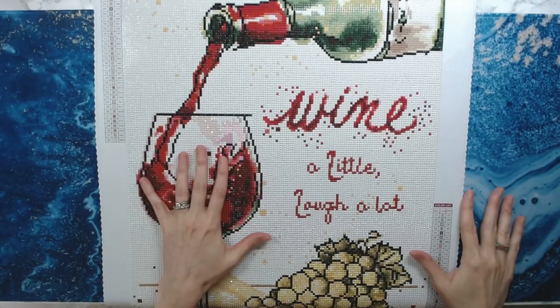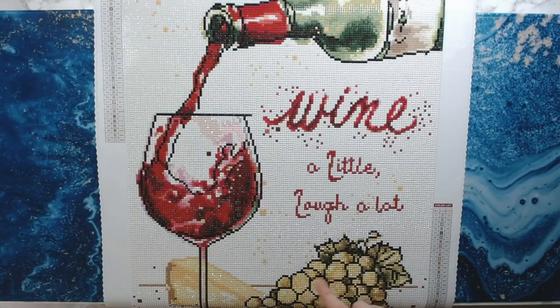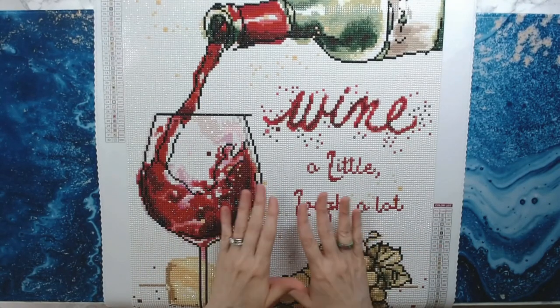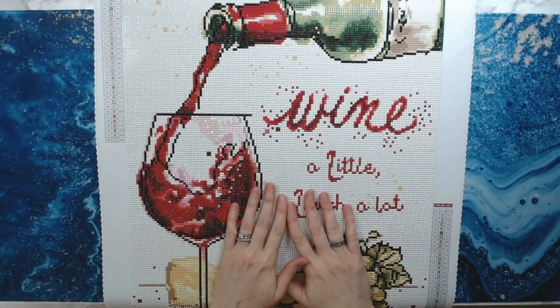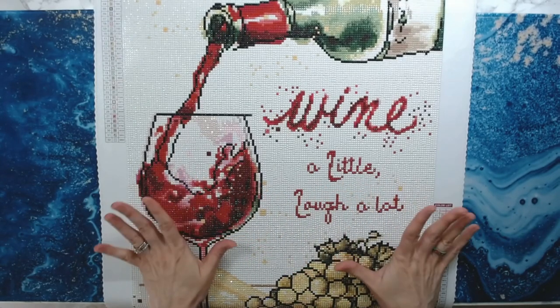Still got it done within 12 days. There were 12 squares. I used the washi tape method for the first time. It was okay — I don't know if I'll continue to do it that way because I was so scared of cutting the canvas. I'll probably just stick to my parchment squares.